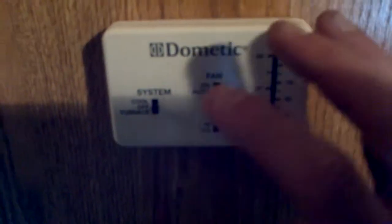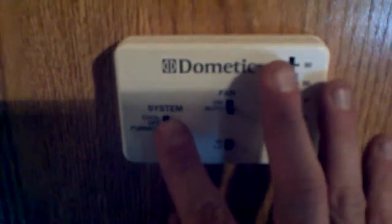Heading up into the bedroom area, you've got the bathroom with a sink, and the medicine cabinet just around the corner. There's a wardrobe with some drawers underneath, and the medicine cabinet right here. And here is the AC and furnace — I'm going to turn that on for you.